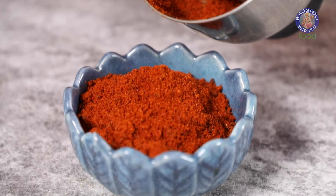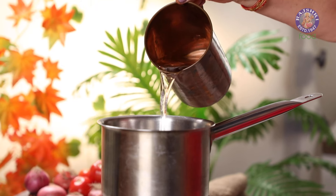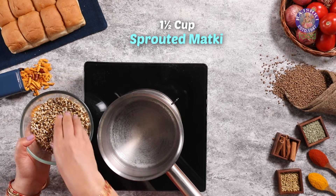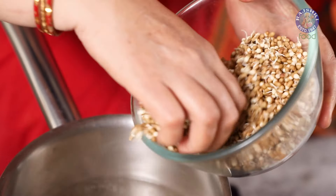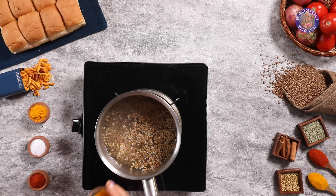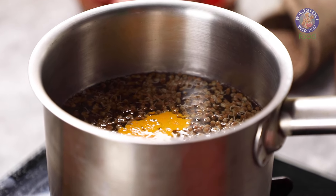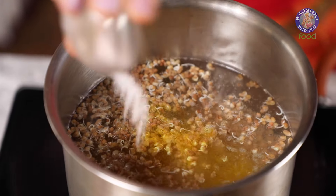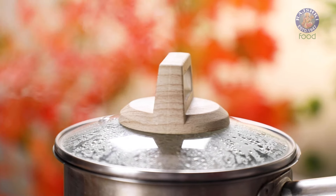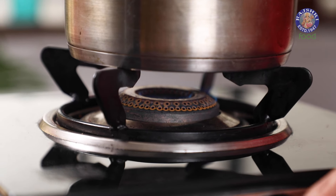Next, we are going to cook the Matki sprouts. In a pan, bring 4 cups of water to a boil. Once the water comes to a boil, add 1½ cups of sprouted Matki or Moat beans, ½ tsp of turmeric powder, and 1 tsp of salt. Cover and cook for 4-5 minutes. Once the Matki has come to a boil, turn off the heat.